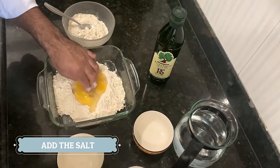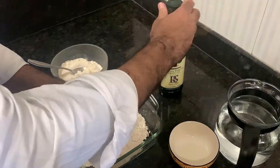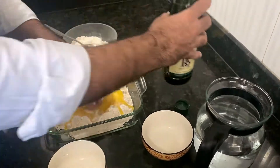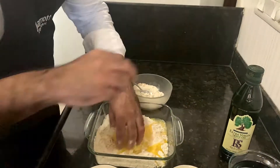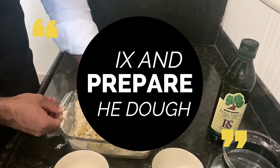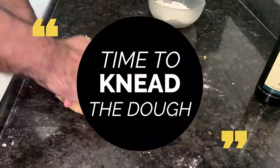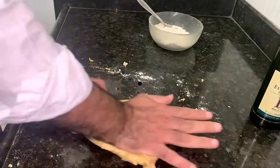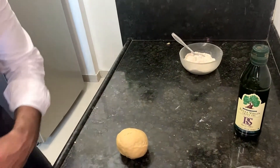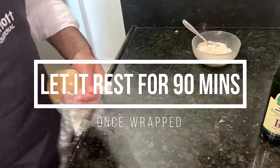Slowly we'll mix it together and add a little salt. We'll leave the dough to rest for about an hour and a half. We need to wrap it nicely so the dough doesn't dry out.